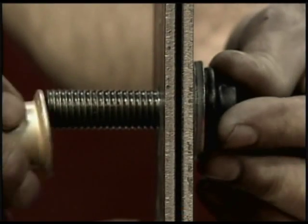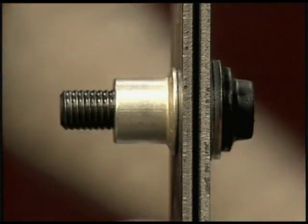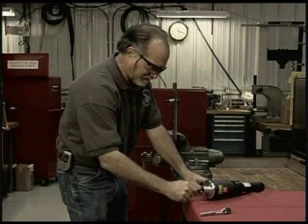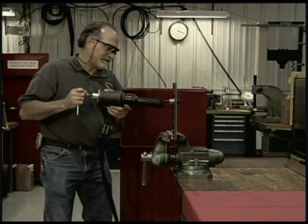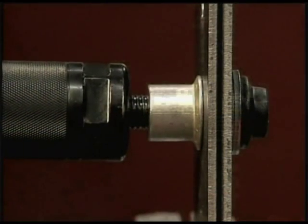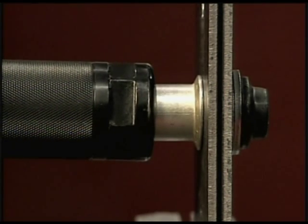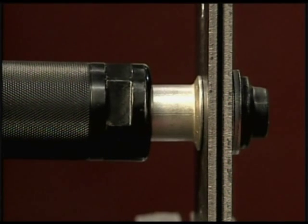Insert the pin into the pre-drilled hole. Spin the collar with the flange base towards the work surface. Insert the ratchet rod through the tool, place the tool at the end of the fastener, and turn the ratchet, threading the tool onto the pin, stopping approximately an eighth of an inch above the collar.